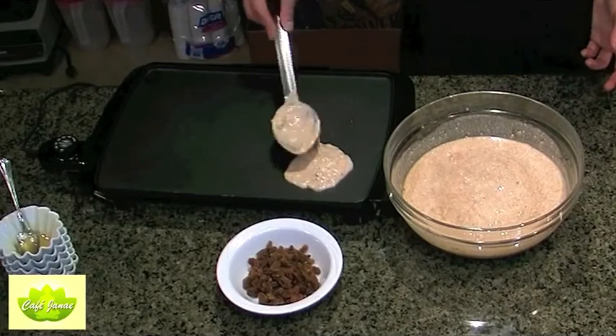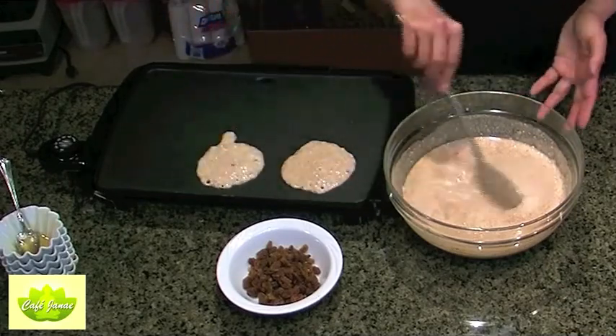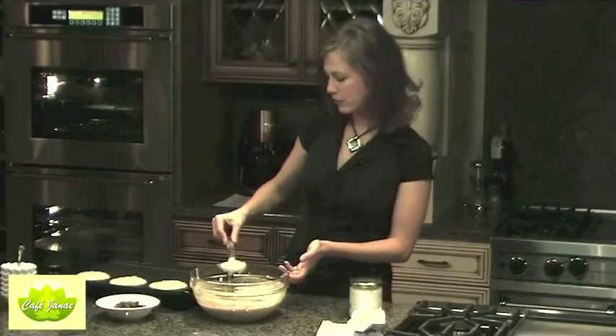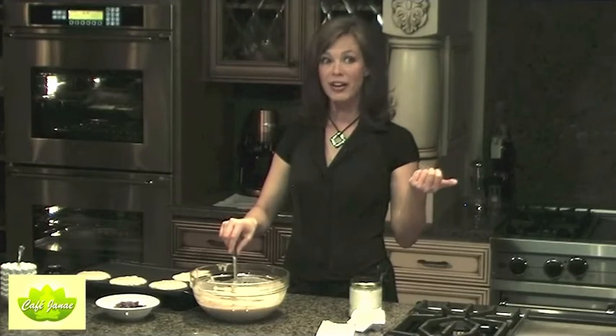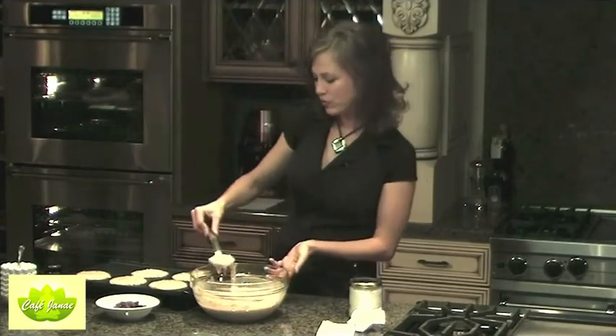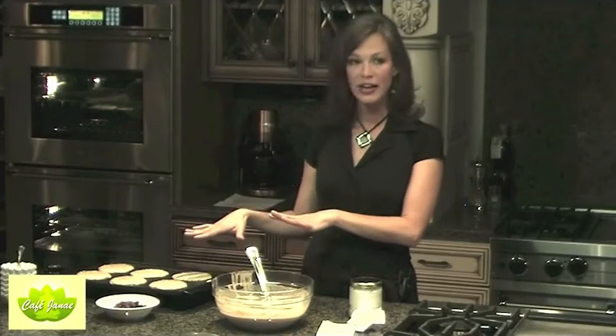All you do is spoon this onto the griddle just like regular pancakes, and what happens is it turns into a yummy cookie-like concoction. One of the problems with breakfast is people are in a hurry and don't have time to cook. The beautiful thing about these pancakes is you can make them ahead of time — several batches at once. I make a whole bunch, freeze them, and when I'm ready for a quick breakfast I just put them in the toaster or toaster oven and have a meal in less than two minutes.